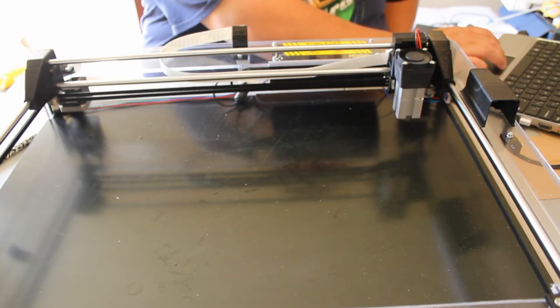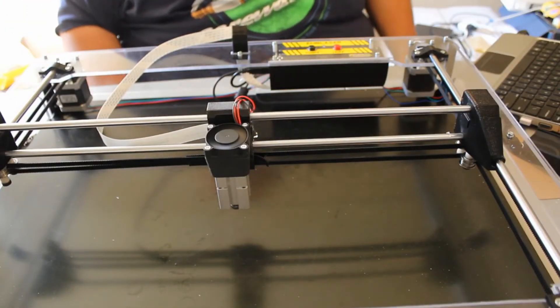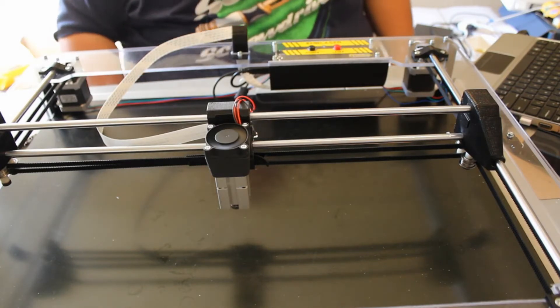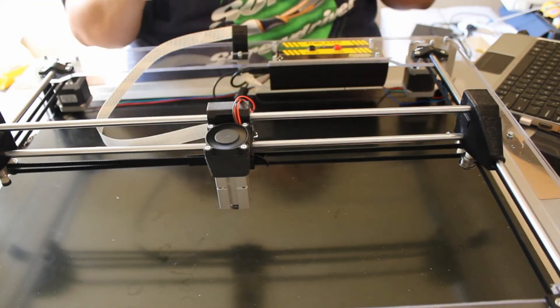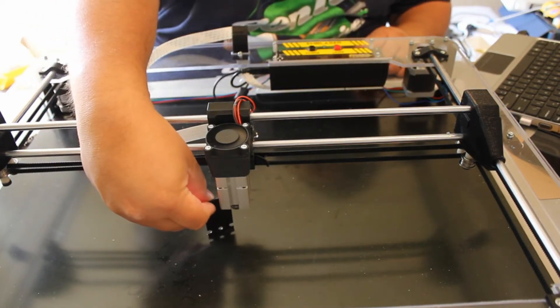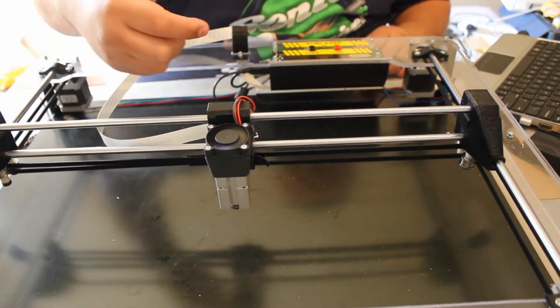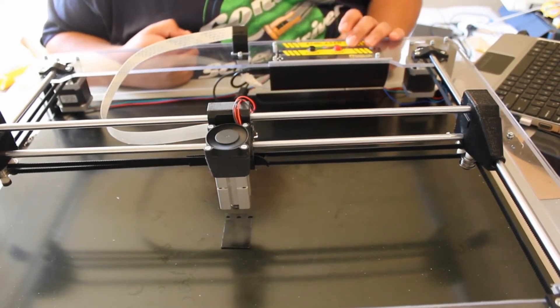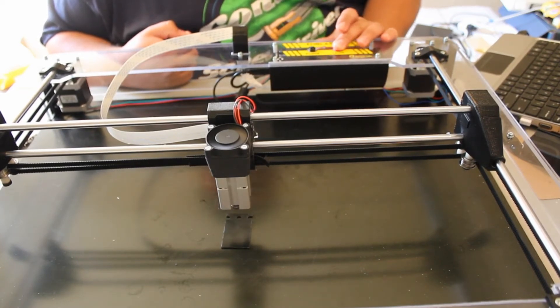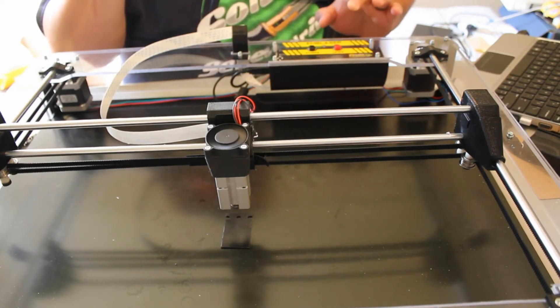I'm moving it down a bit. After crashing it, I got it centered again using smaller steps to make sure I had it dead center. Now focusing the laser — I've adjusted it to its lowest point with the tool. They said there's going to be some gap; I'll try to fix that later. For testing purposes, let's see if this thing turns on. Here we go — and nothing.